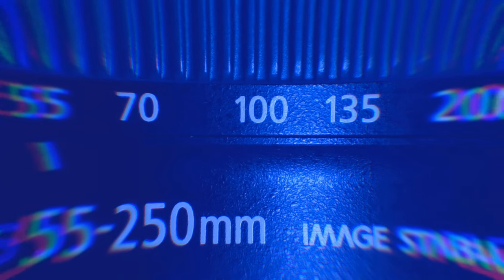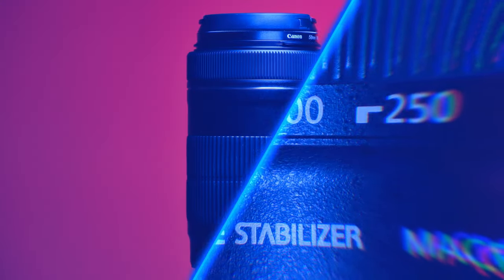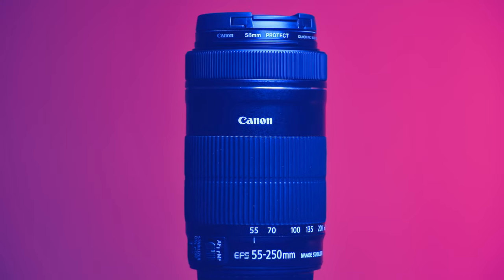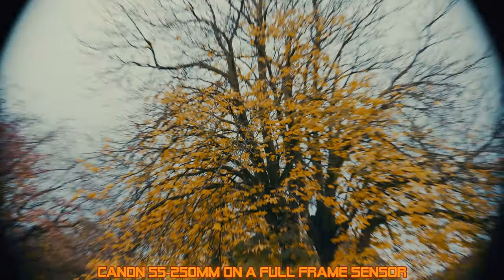I'm filming images in this review on a Sony a7s in APS-C crop mode with a Metabones adapter. The Canon EFS 55-250mm f4-5.6 IS STM is designed to cover an APS-C sensor only and it will not cover full frame.